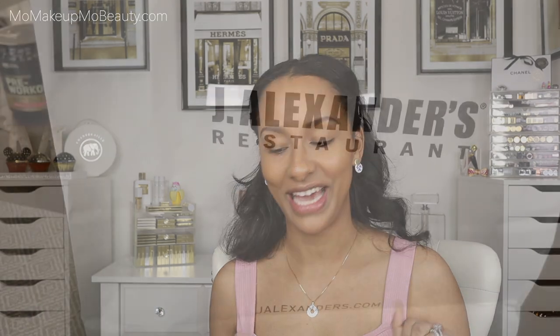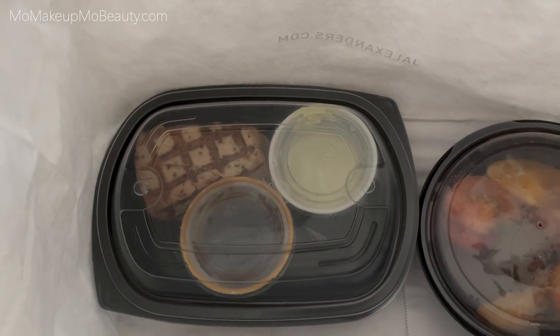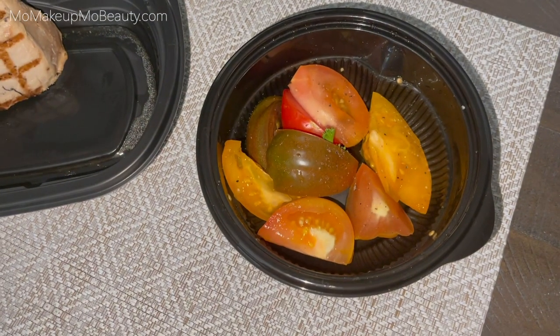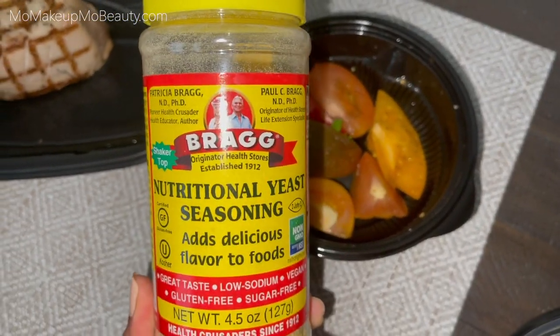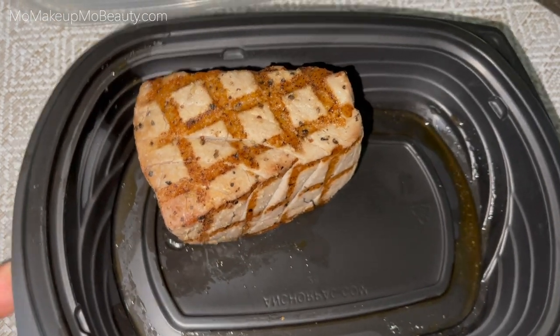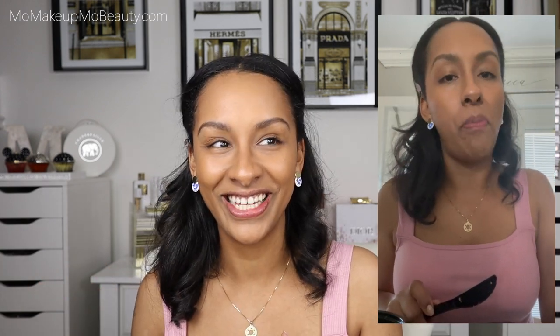My husband brought me food so we're taking a quick break! He surprised me with J. Alexander's — my favorite is the ahi tuna steak. I skip the potatoes but always get the chopped tomatoes, and I sprinkle a little seasoning on for the tomatoes. Just look at that hunk of ahi tuna steak — it's perfection, it's butter! If I'm super mellow for the rest of this video it's because I'm full. When you film you sometimes forget to eat, so I'm very grateful.